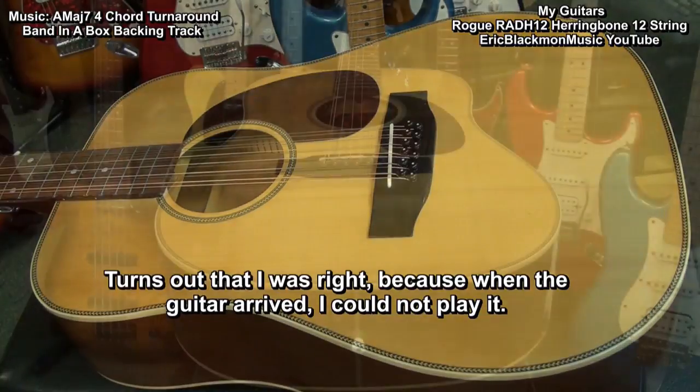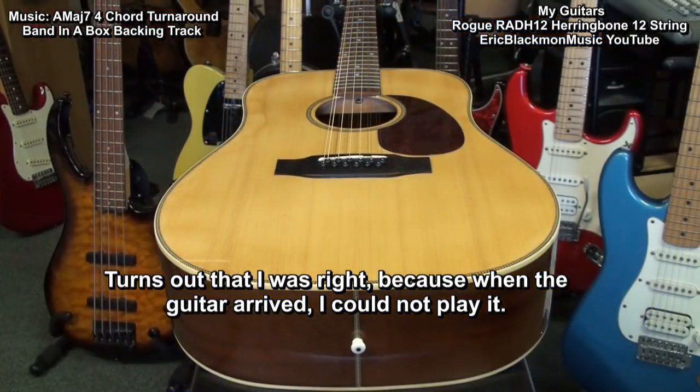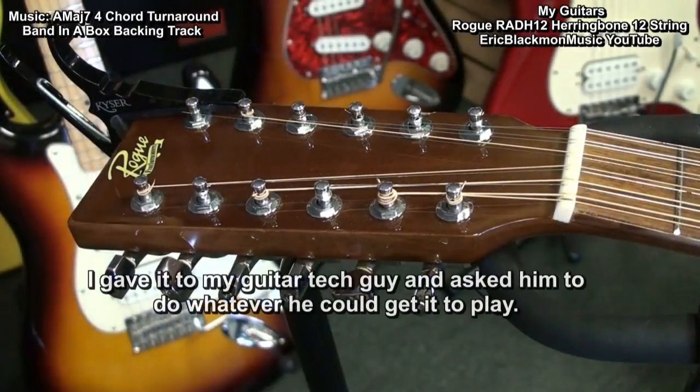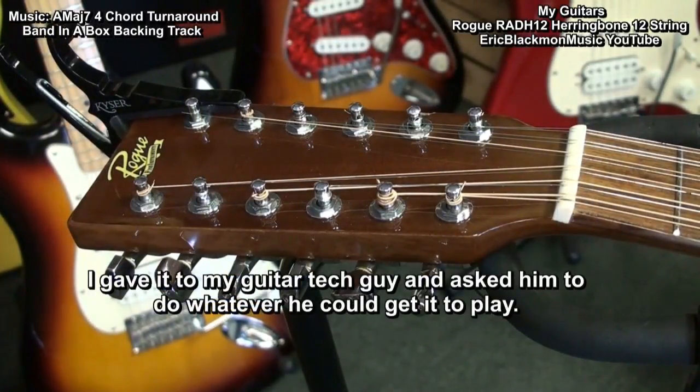Turns out that I was right, because when the guitar arrived, I could not play it. The strings were fretting out really badly because of fret and neck problems. I gave it to my guitar tech guy and asked him to do whatever he could to get it to play.